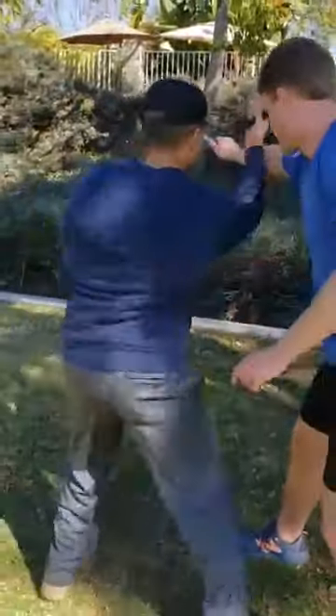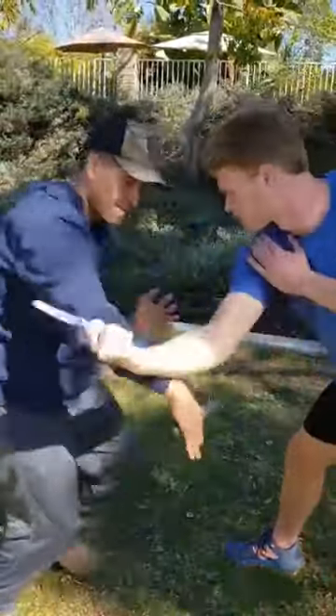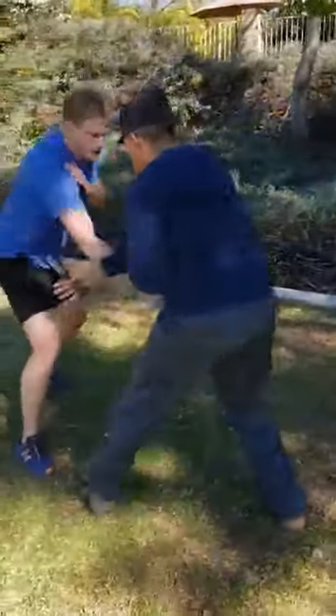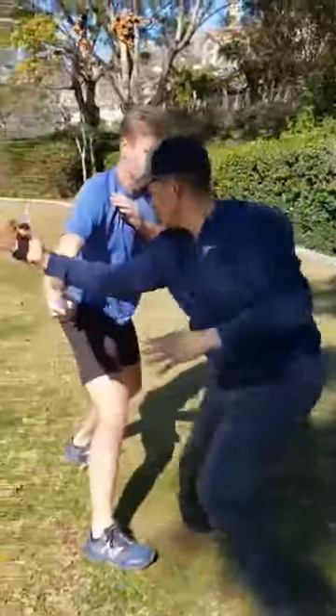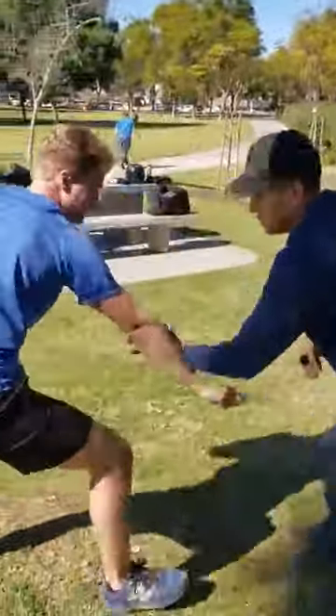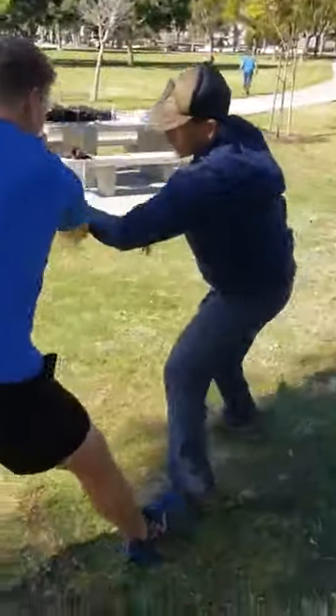Now, always keep your hands up at your chest. And then you guys can kind of walk around, move around a little bit. But keep that same general thing going. Move around a bit. Make it alive.